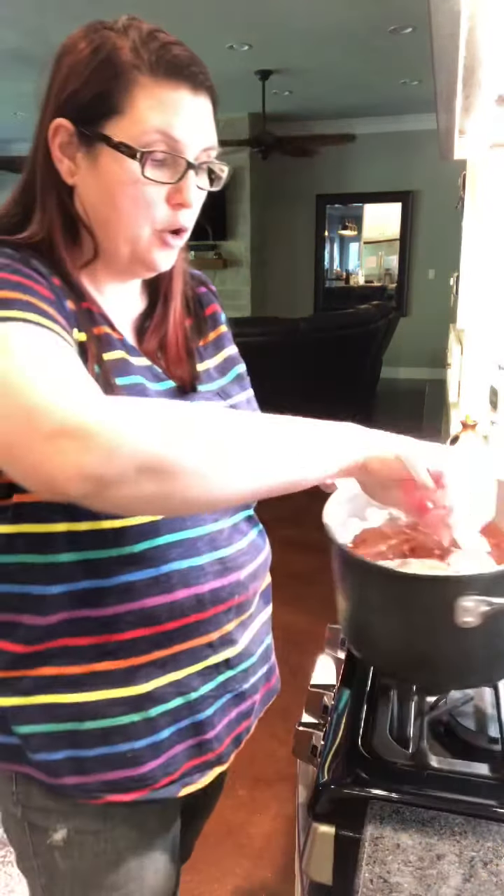Let me grab this here to show you what it looks like. Can you see that? So this is going to go on top of the miniature marshmallows. See how quickly that came together?